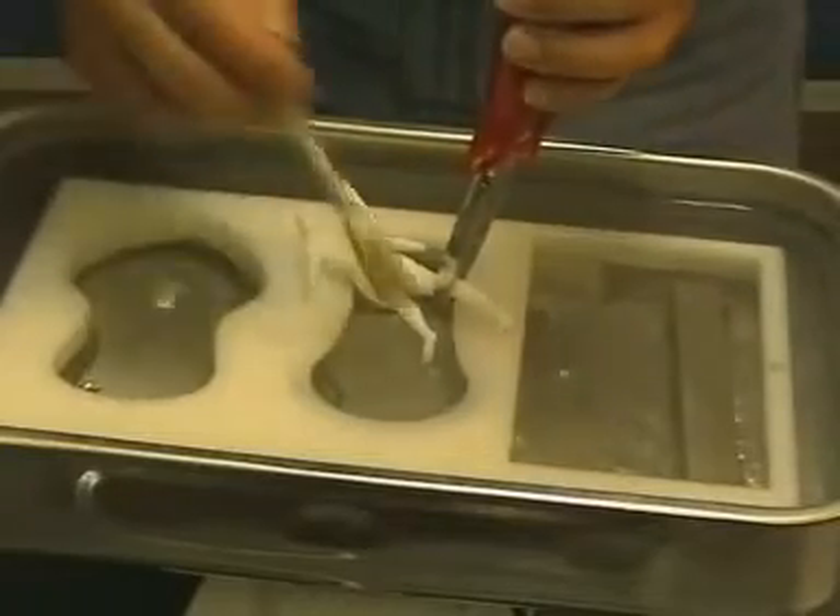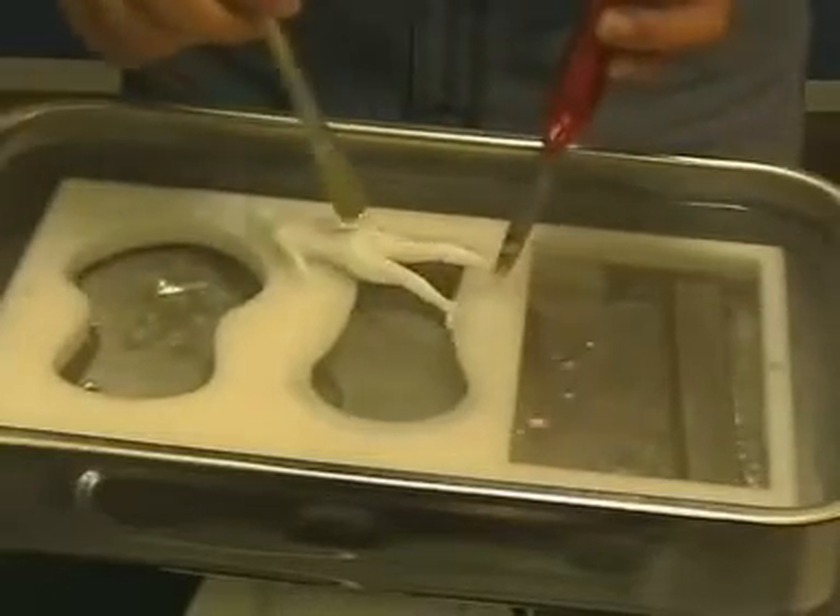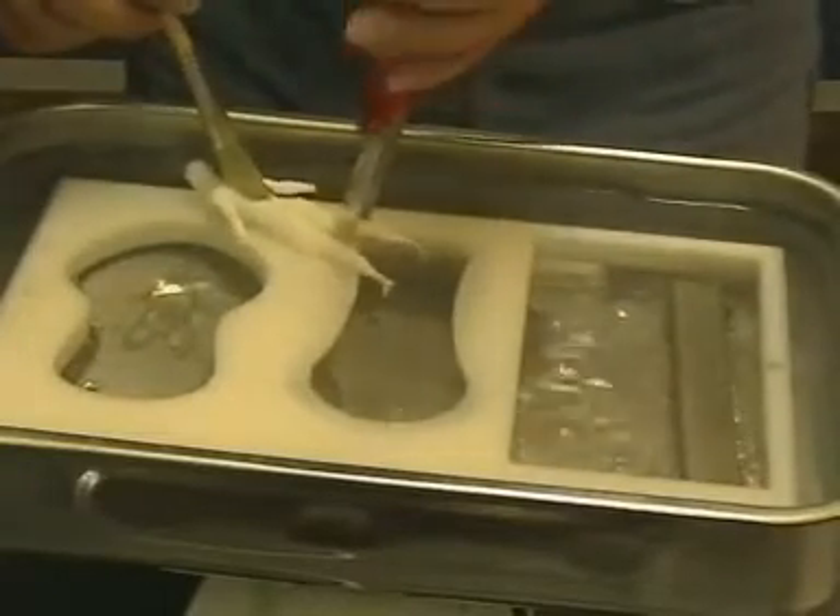The last workpiece is a doll. This is a very complicated part, milled from all sides.